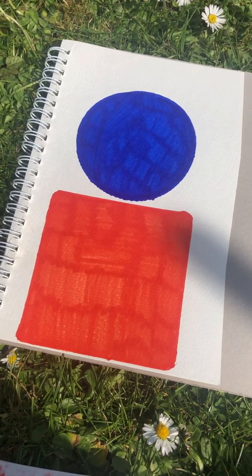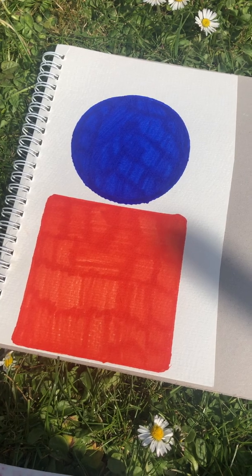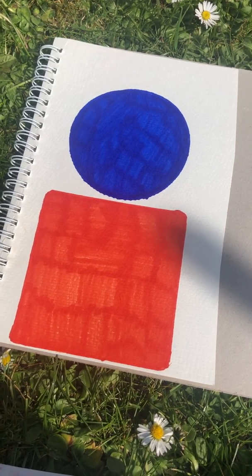Triangles, pentagons, and hexagons — those will be your easiest shapes to half and quarter.